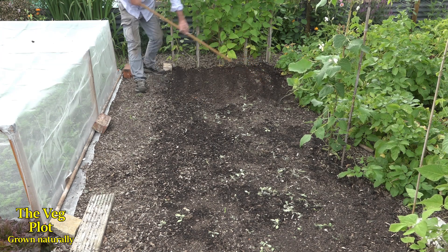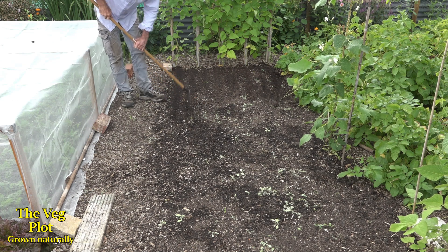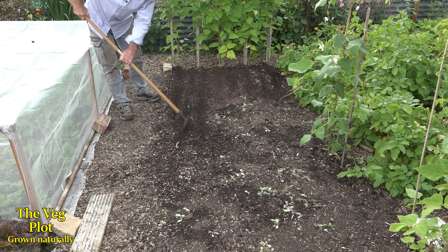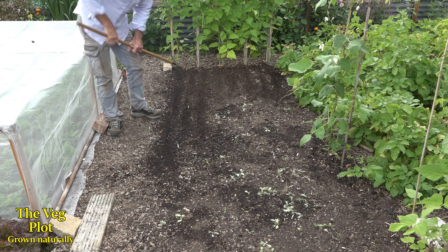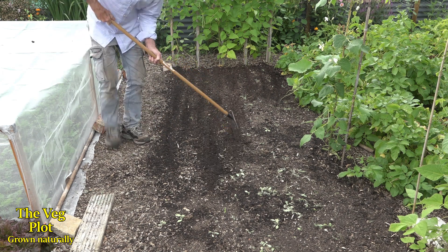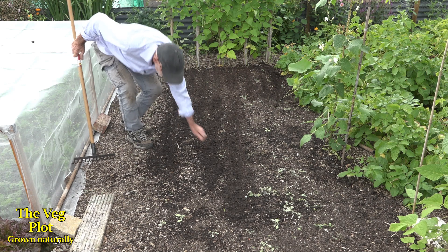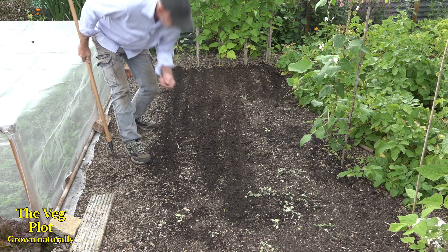If I scatter the seed on the surface, most of it is just going to lay on the surface. So I can create a few little drills like that with the rake, and as I rake it over, the seed should fall into those little drills. I'll just use the back of the rake and scratch the seed back down.